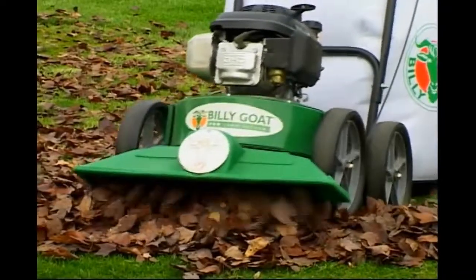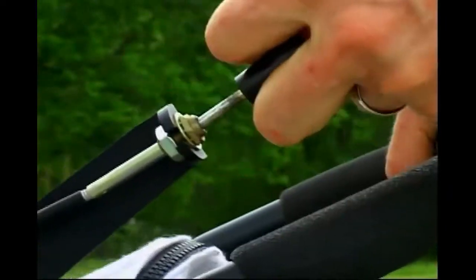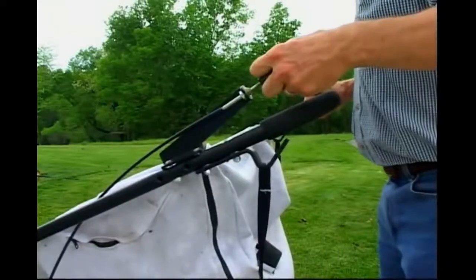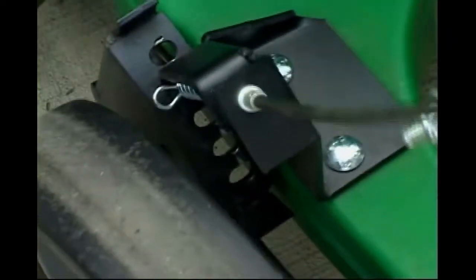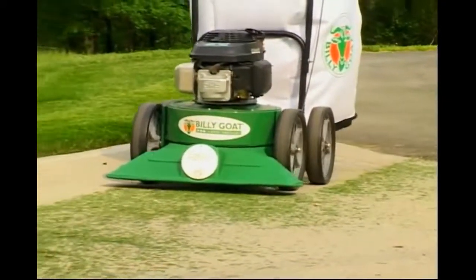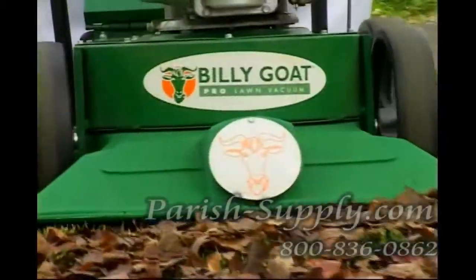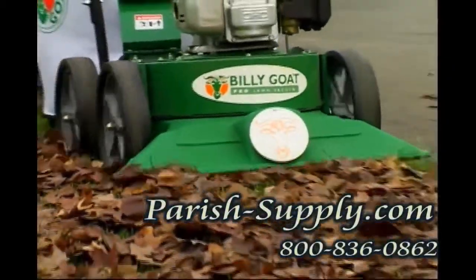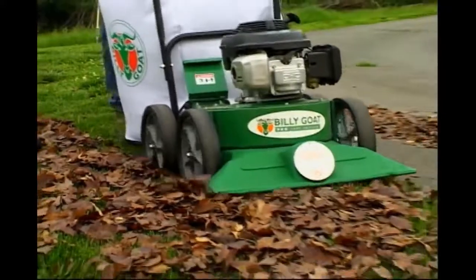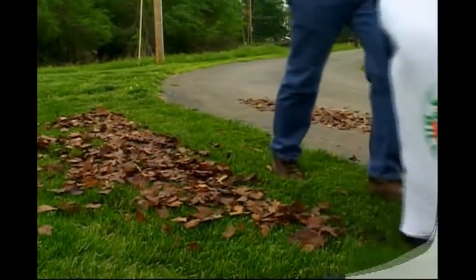On-the-fly adjustment is a piece of cake with the KD. Pull back on the lever, lift or lower the handle to adjust the nozzle into the desired position, and release. A good rule of thumb is to adjust the nozzle just above the surface you're operating on. The setting on grass is always higher than for hard surface. Make sure the nozzle skims the top of the grass, otherwise you'll be pushing through it.